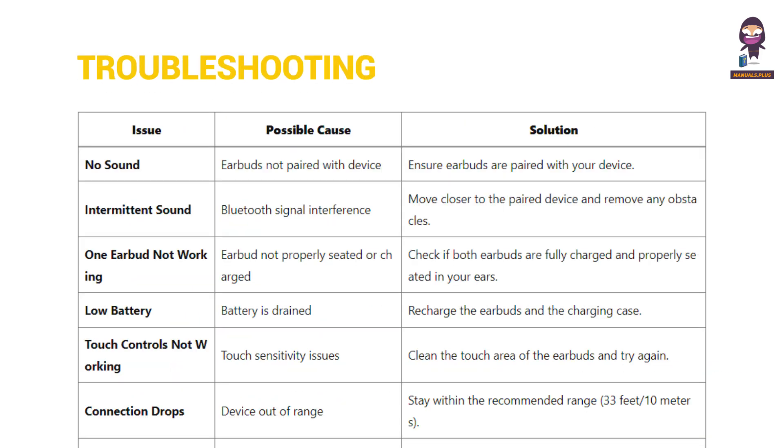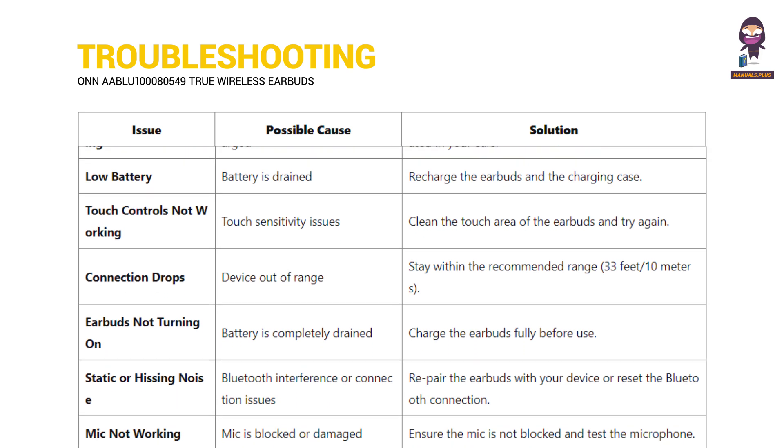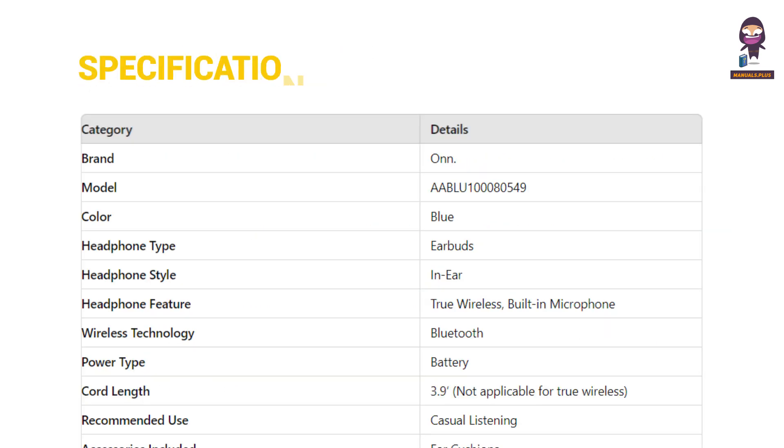The video also covers troubleshooting guidance and full specifications for the earbuds.